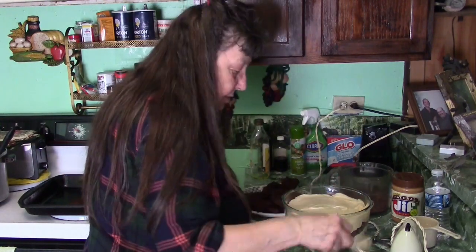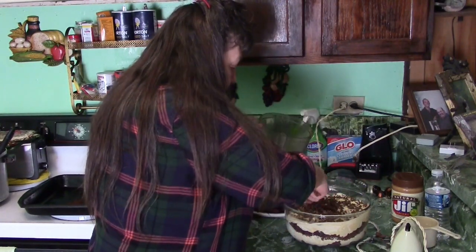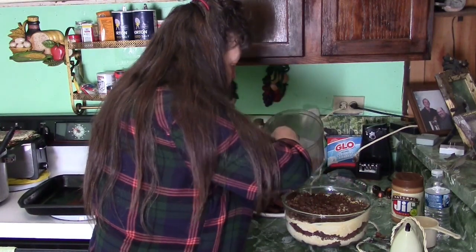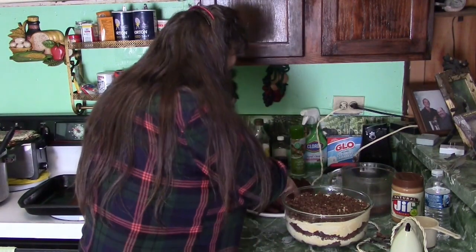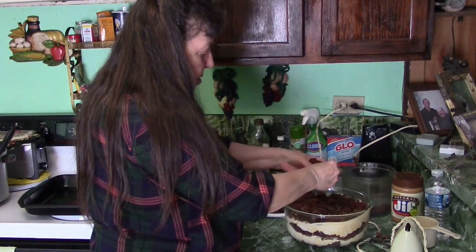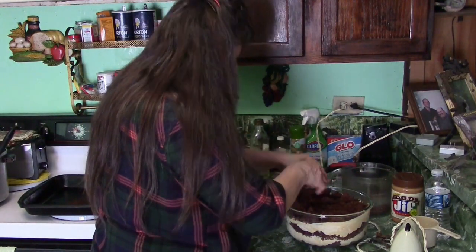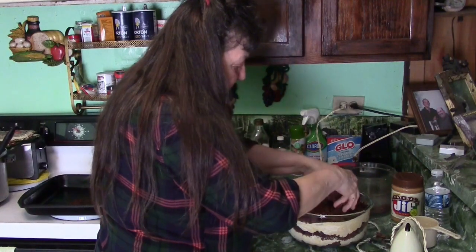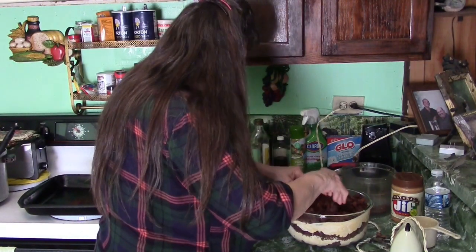I'm telling you, that looks good. And then I'll go over this again with the Reese's. We'll save enough for our main topping. Okay, we've got one more to go — here we go. On this, you're supposed to let it sit and chill for a while — maybe a couple of hours or something. I'm not sure exactly.